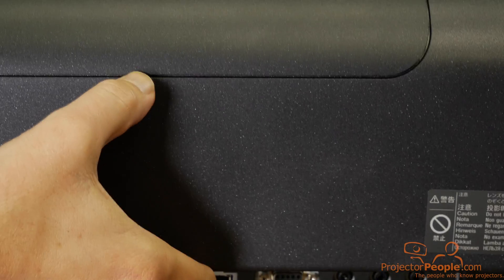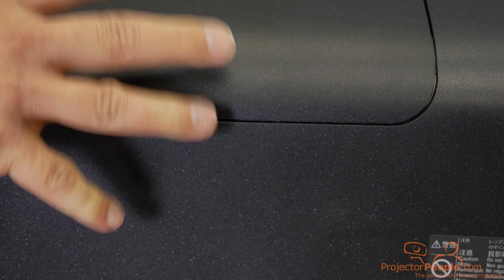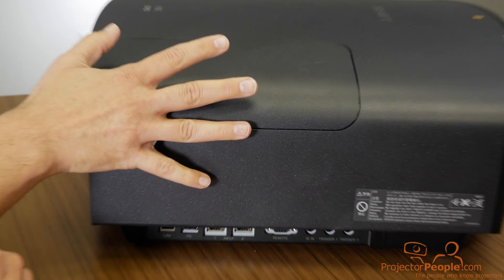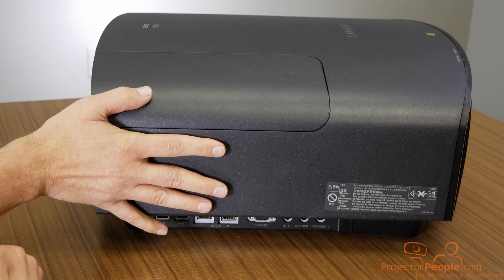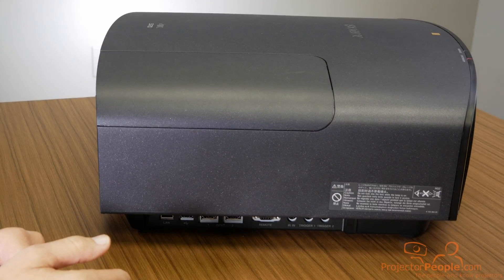This chassis — I'll just speak to that for a minute. This is definitely not a portable unit; this is meant to be installed. It's a 31-pound unit with a very nice, sleek carbon outer shell. Beautiful unit.